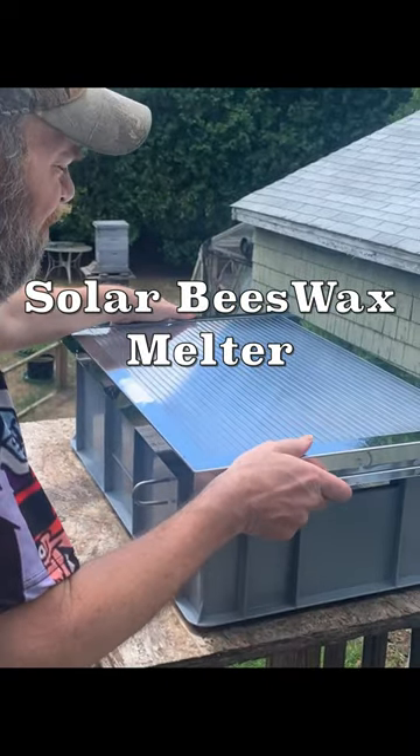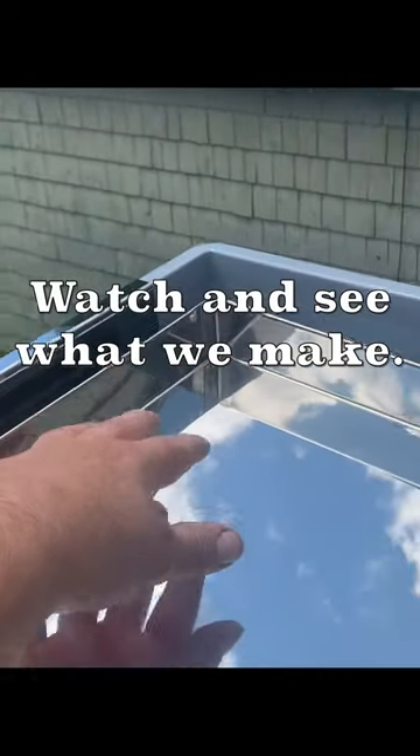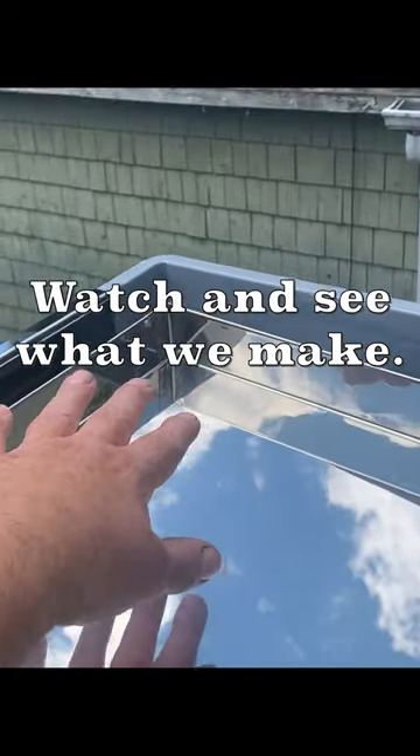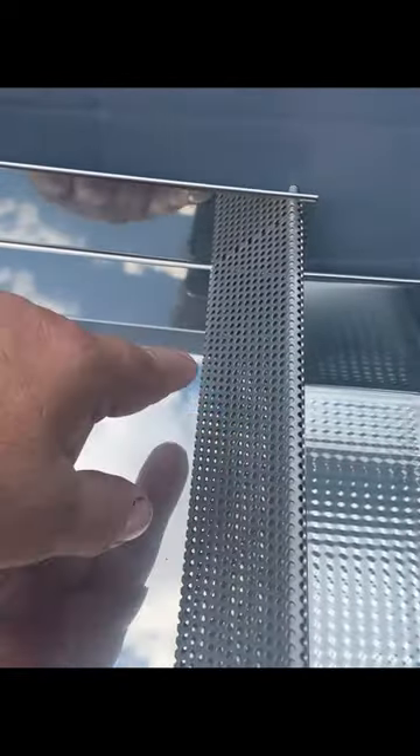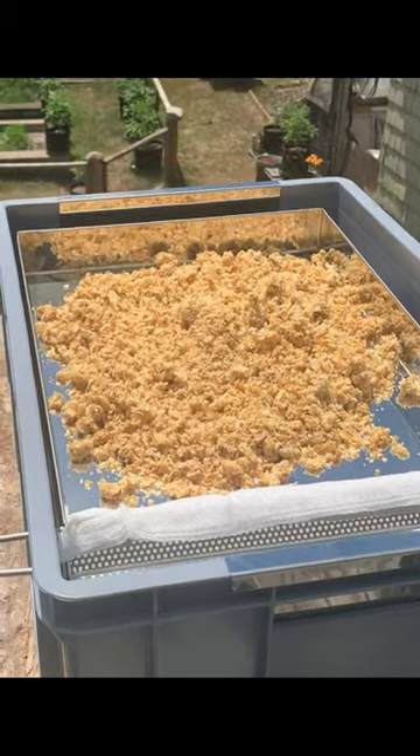We have a brand new wax melter — you put some wax up in here, it's heated by the sun, and it drips down, goes through this little filter, and then it drips into this tray.